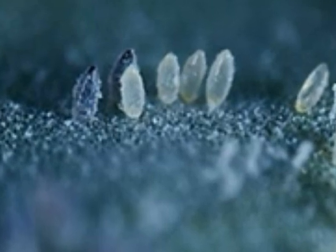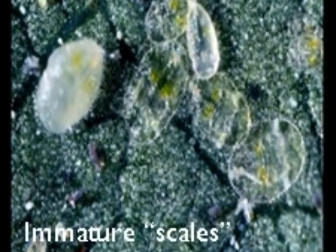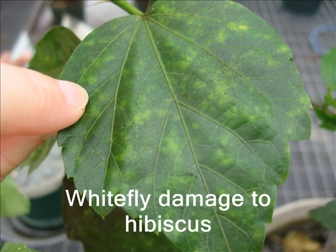Whitefly eggs are very small, and you might not notice them. The immatures become more visible with age, but they look like small scales rather than whiteflies, and are often mistaken for scale insects. The whiteflies are usually on the underside of the leaf.